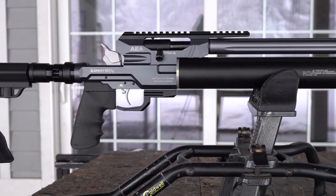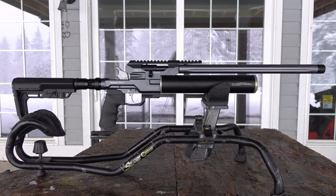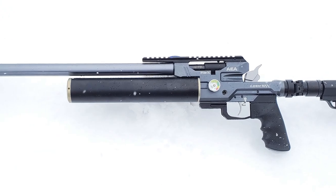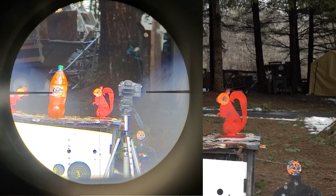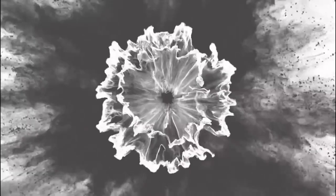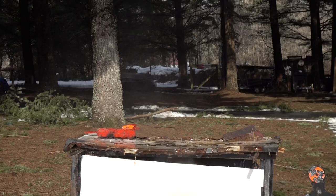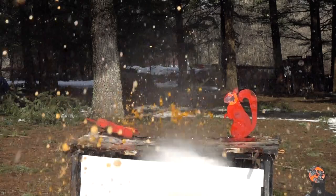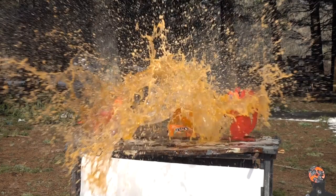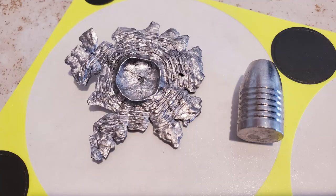Anyway you slice it, it's super easy because of the reliability of this gun. All right, that's it for me on this one — I appreciate y'all tuning in. Don't forget to check out the Pellet Shop. Might be a good idea to grab a Donny FL LDC if they still have any available — that's one place you can find them, there will be a link in the description to the AEA Element Max 45 caliber that we're checking out today. Happy shooting, we'll see you in the next one!